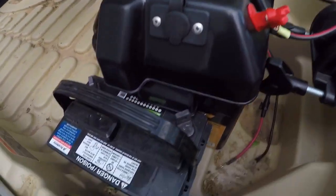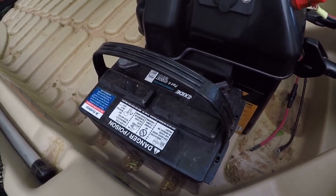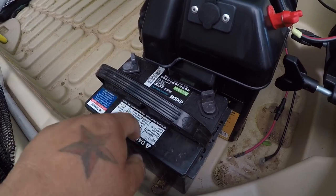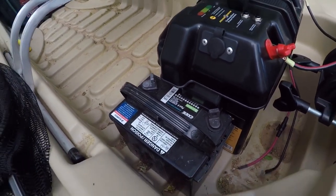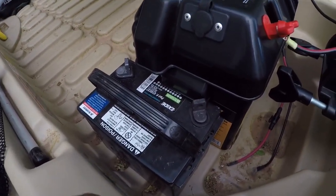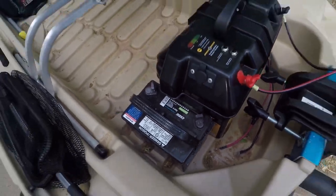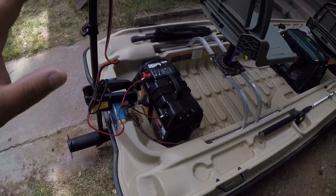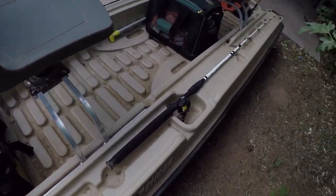This is the 'oh shit' battery — it's not big, but it holds enough juice to get you back to shore or the dock somewhere safely. You do not want to run out of battery while you're on the water. That setup is working really, really well for me.